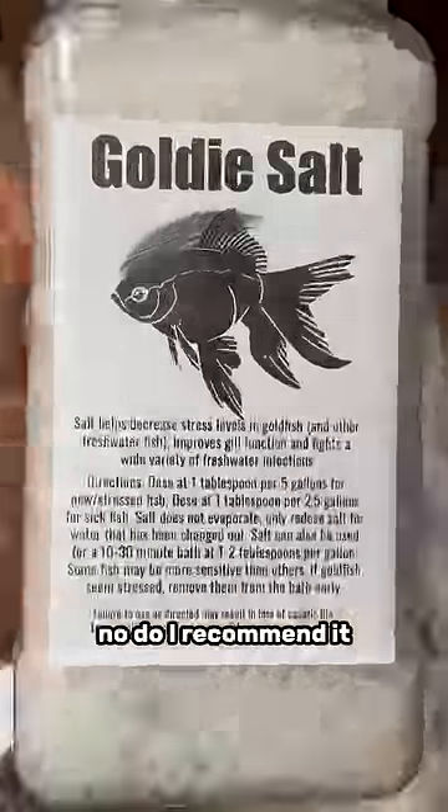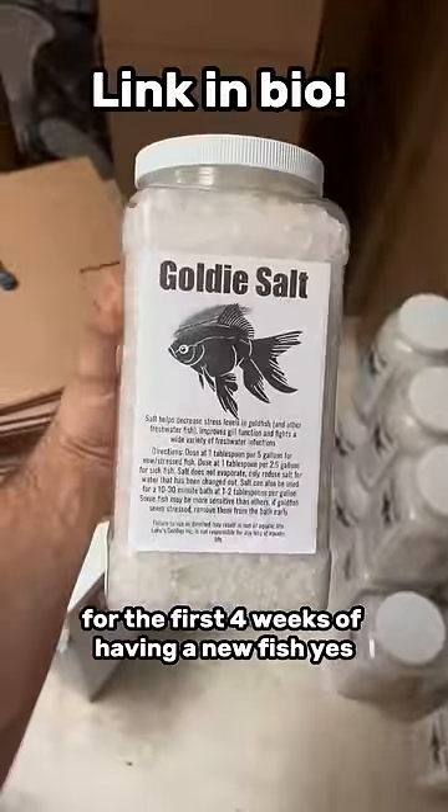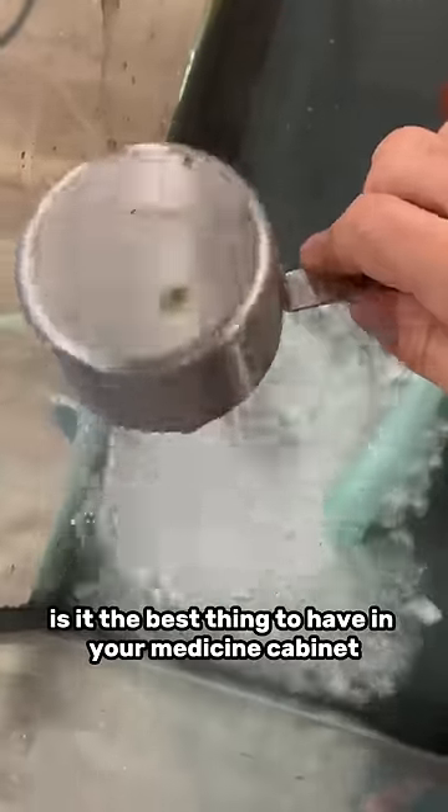Aquarium salt — do you need it? No. Do I recommend it for the first four weeks of having a new fish? Yes. Is it the best thing to have in your medicine cabinet for a fish? Yes.